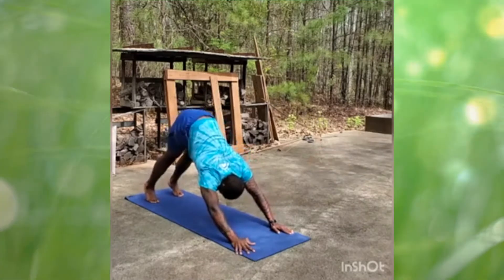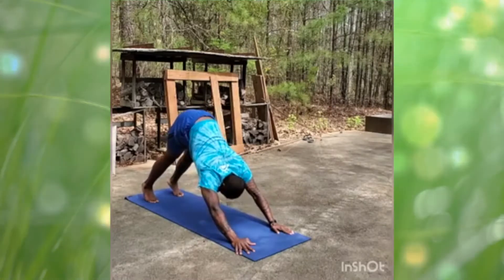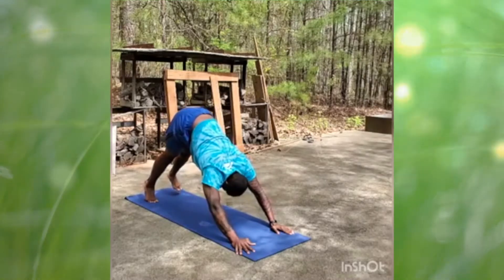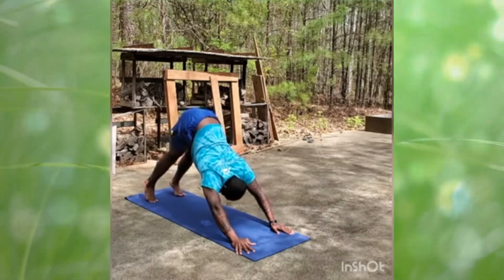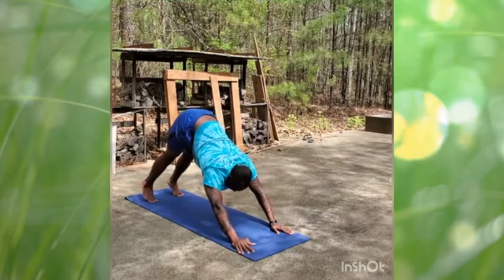Right now we are in a downward facing dog. Really try to push through the mat so you can get your butt high into the air. Go ahead and wag your tail. See if your ankles and your hips could go a little bit higher. And that's our first downward dog of today.